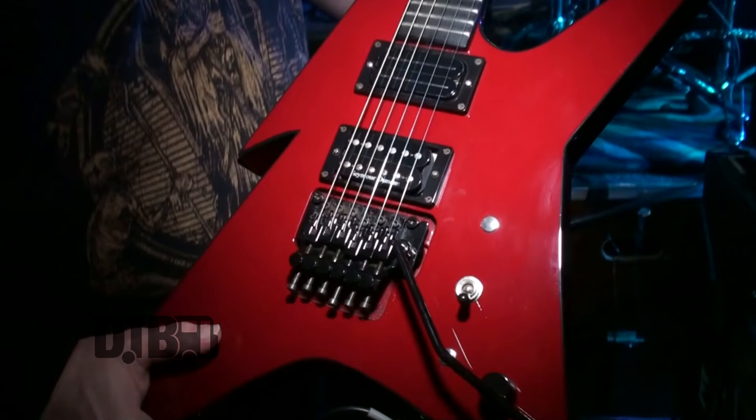I'm Eric Rutan from Hate Eternal and let's start with my baby — this is my USA custom BC Rich Ironbird, neck-through, all mahogany. I got it from my friend Joey Capizzi in New York. He had it custom-made around 2002 or 2003. This is one of my babies — I have a lot of them — but this is the one I've been playing a lot for the last couple of years.